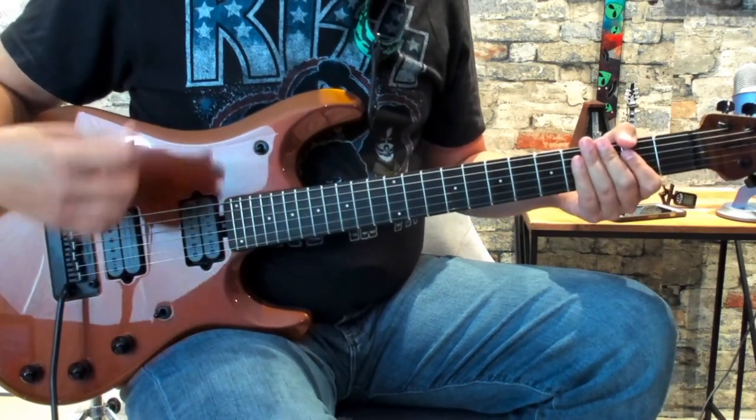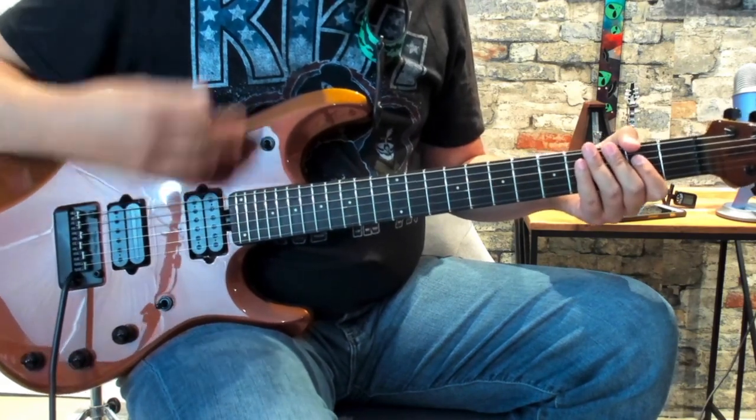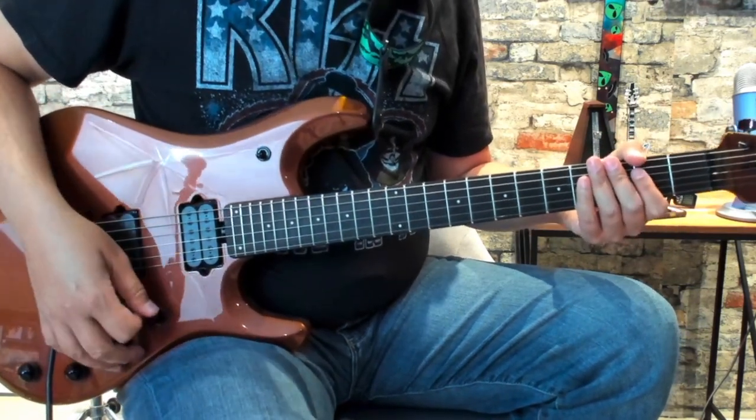I've worked on this one for a while. I struggled the most with just the timing on this. Once the bass line kicks in, I could pull in with the timing, but when I was just having to count off to do it just with a click, it was kind of hard.